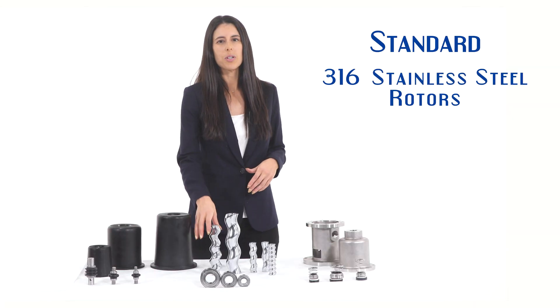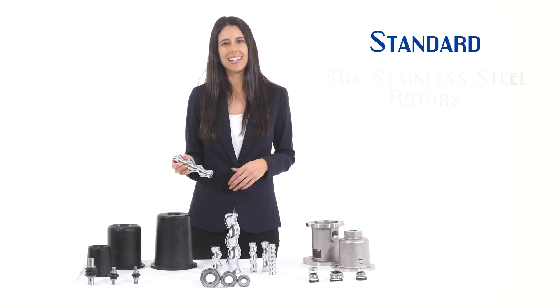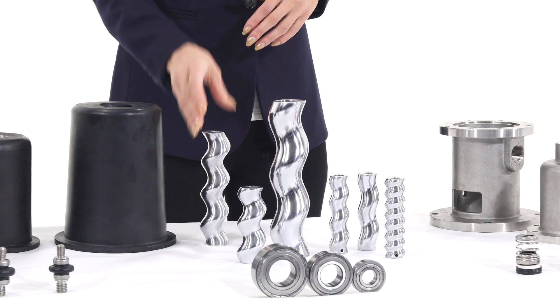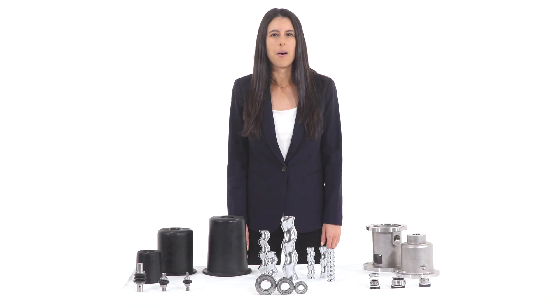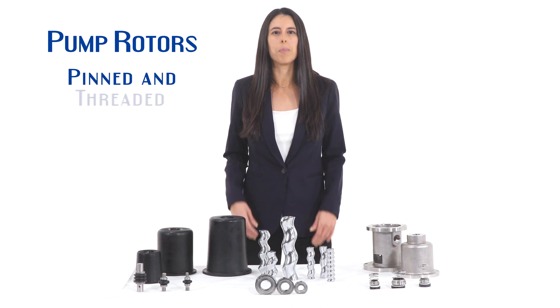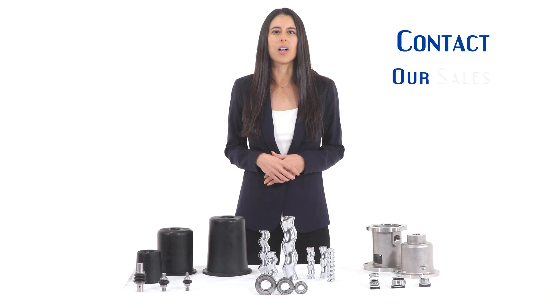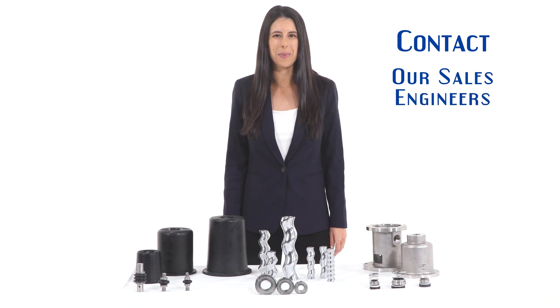Our pump rotors are standard 316 stainless steel with a hard chrome plating for long service life and abrasive pumping applications. Pump rotors are available in both pinned and threaded mounting configurations. Please contact one of our sales engineers for more information.